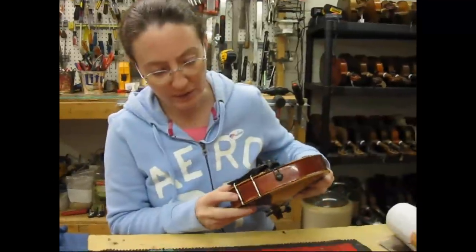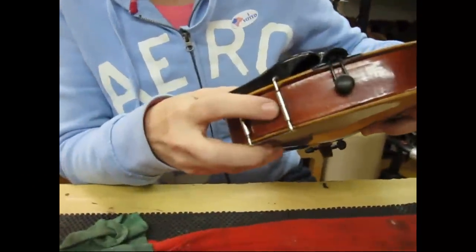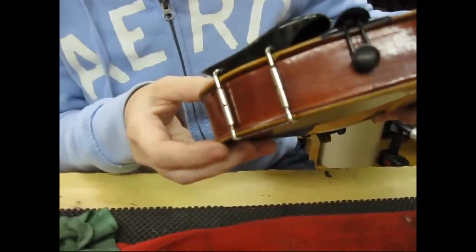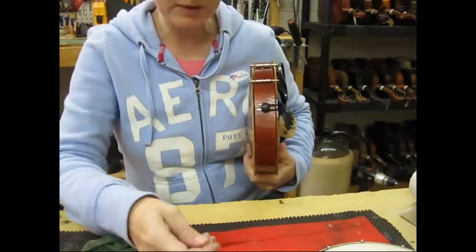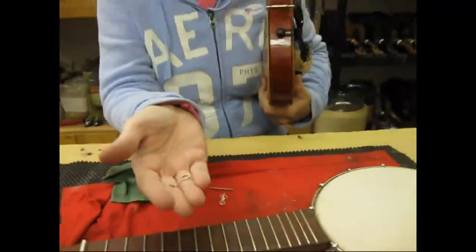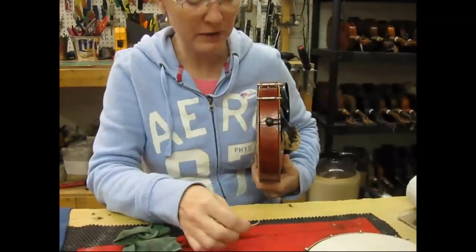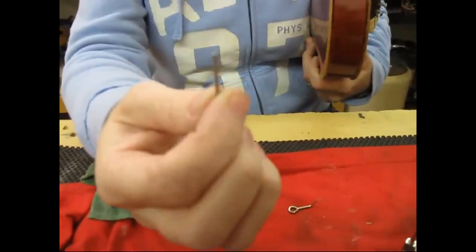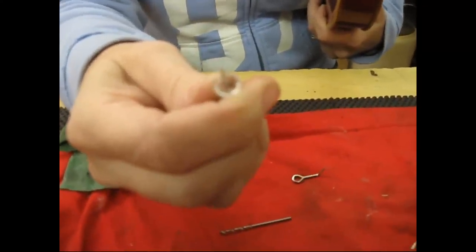If you notice on the chin rest, there are holes here. You have to put something in there to be able to turn the rods, and that loosens and tightens the chin rest. Now I have a couple of things that you can do this with. There is a special tool — it looks like this — but you can also use other things as long as they're small enough to fit into the hole, like the end of a drill bit if it's a really small one, or the end of a thumbtack or even a small nail.